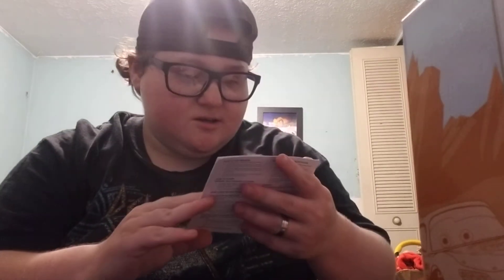It is adorable. I love it. It came with, like, instructions or something. It is adorable. I love it.